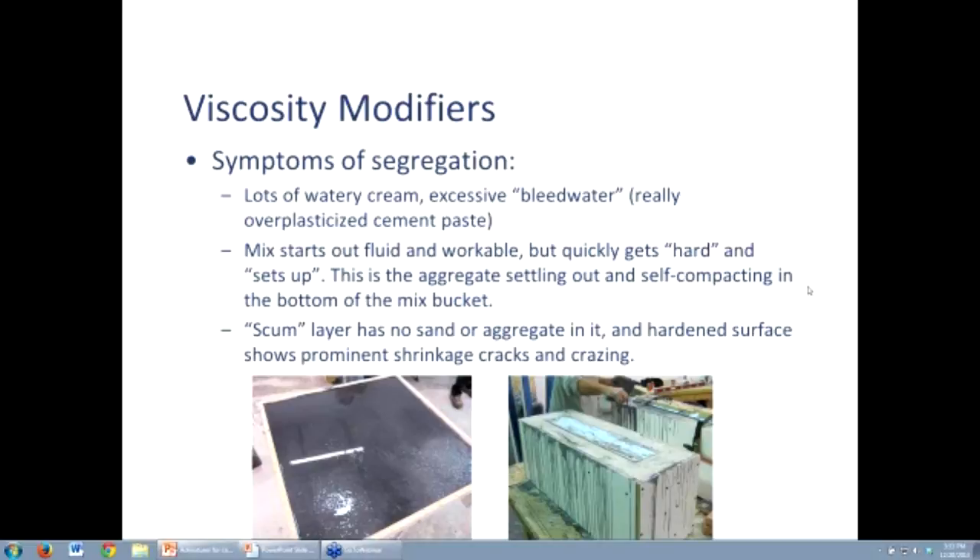When that cures, first of all it takes a little longer, because polycarboxylates used in very high doses can act as a slight retarder. But that scum layer has no aggregate in it — there's not even any sand in it. It can shrink a lot, and you can get a lot of cracks and crazing in that thin layer. It's only on the backside and easy to grind off, but if you have far too much, you can build up a scum layer that's a quarter to three-eighths of an inch — six to ten millimeters — deep. That's just a layer of very poor concrete, so you don't want segregation.